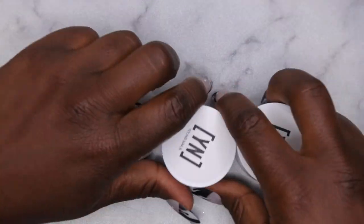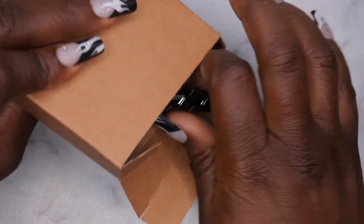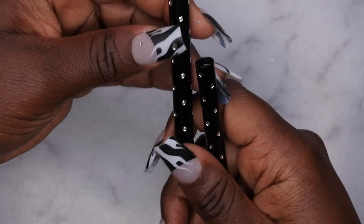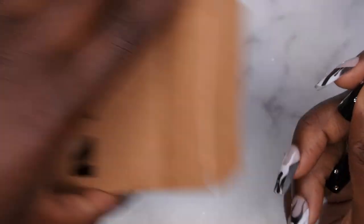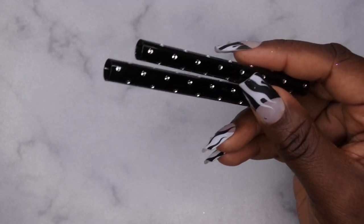I also picked up some gel liner caps that were on sale. I'm not really sure exactly what they're for, but I got a small one and a large one. I'm going to see if they might fit over any of my other gel brushes.